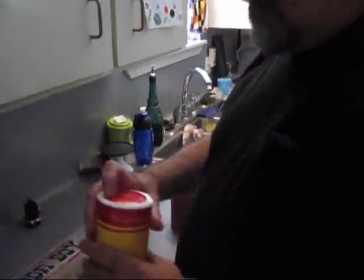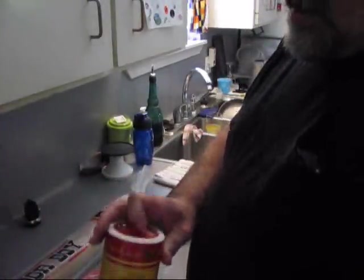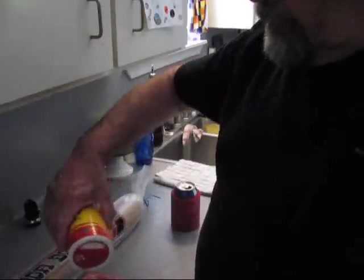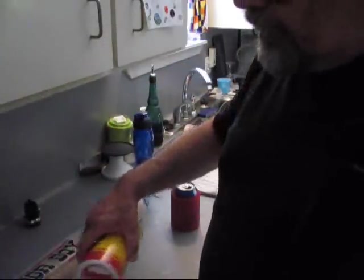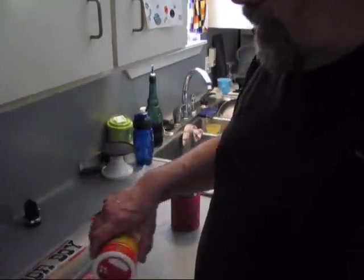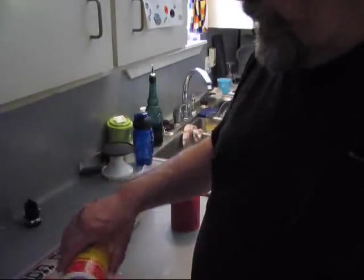So what we're going to do is open this roast beef and put a little seasoning on it, and we're going to brown it down in a skillet with some oil on it. Whatever kind of oil I've got.